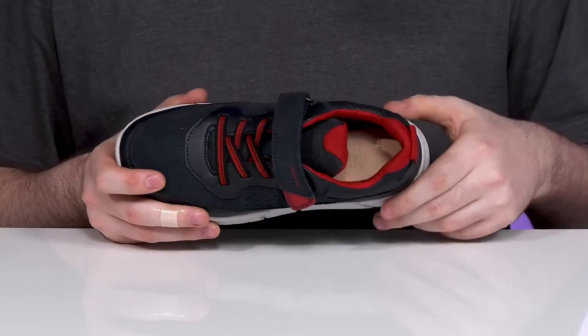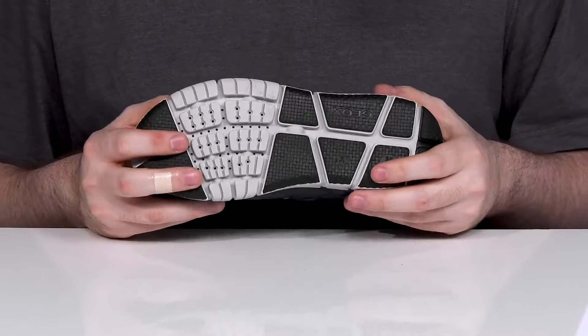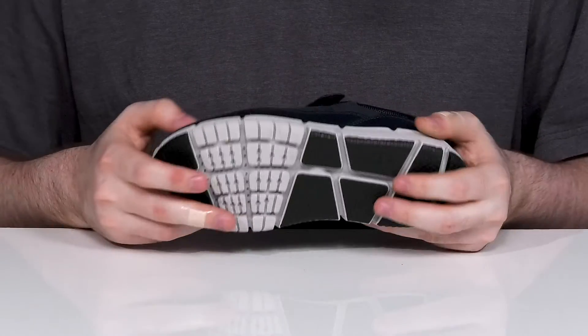This allows it to stay comfortable and healthy for long hours of wear. The midsole is a lightweight synthetic giving it some bounce, with a patched outsole that's also made with synthetic, offering lots of grip with tons of flex in that flex zone in the forefoot.